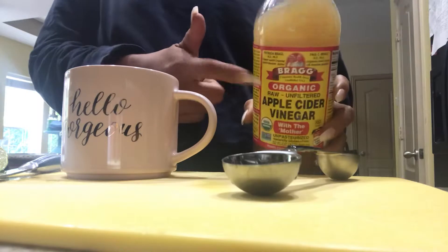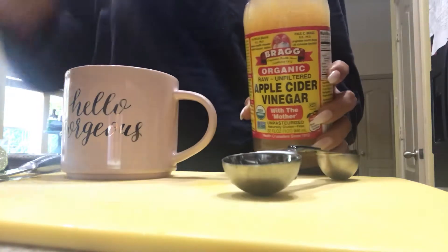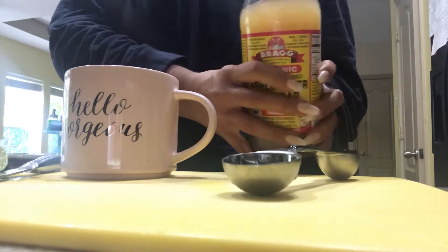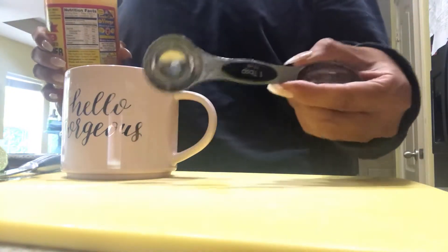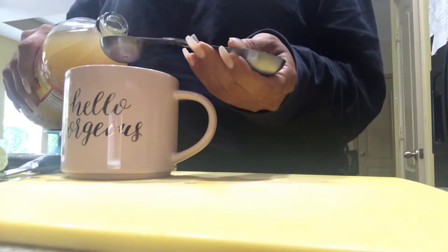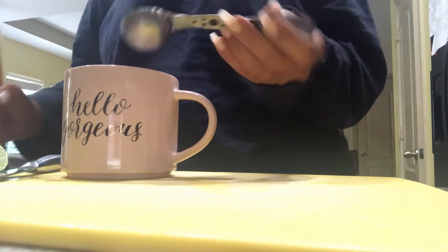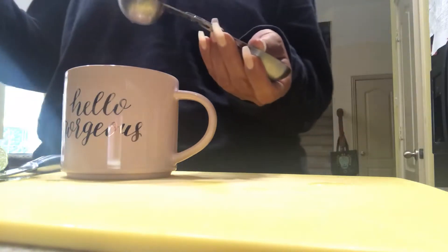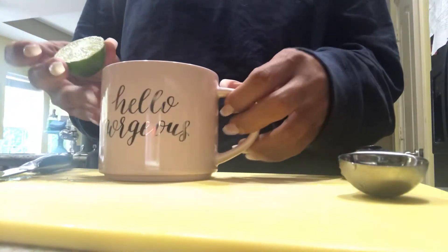Next thing I'm going to do is use the apple cider vinegar from Bragg's. And you have to get the one that's with the mother — that's very important. It's the one that's the most natural. If you don't use this, you might as well not even drink this because you're just going to be drinking apple cider vinegar that has no benefit to it. So I'm going to put one tablespoon of this in my drink.